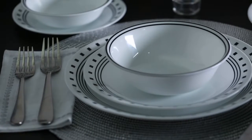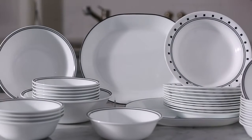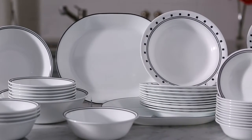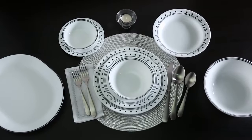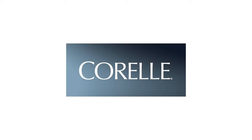Each 76 piece set includes service for 12 with all the pieces you'll need. Dinner, lunch and bread plates, 10, 15 and 18 ounce bowls, plus two platters and two one quart serving bowls. And these beautiful Corelle dishes are made right here in the USA.